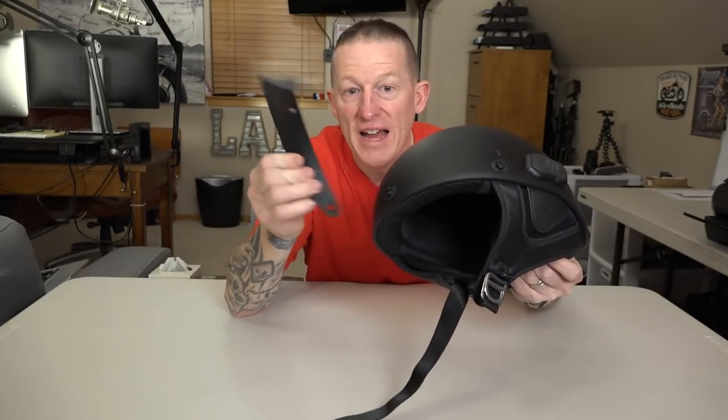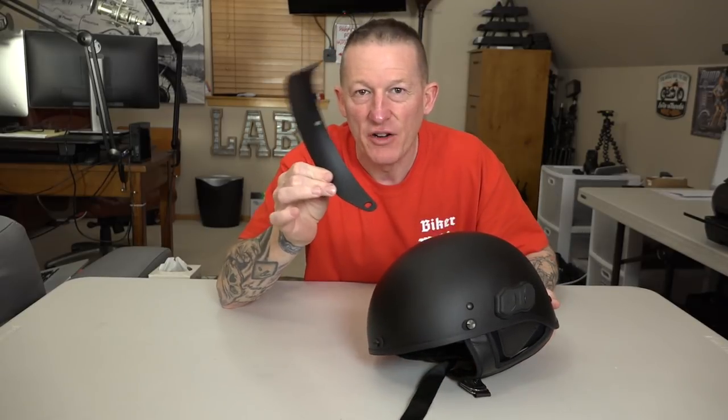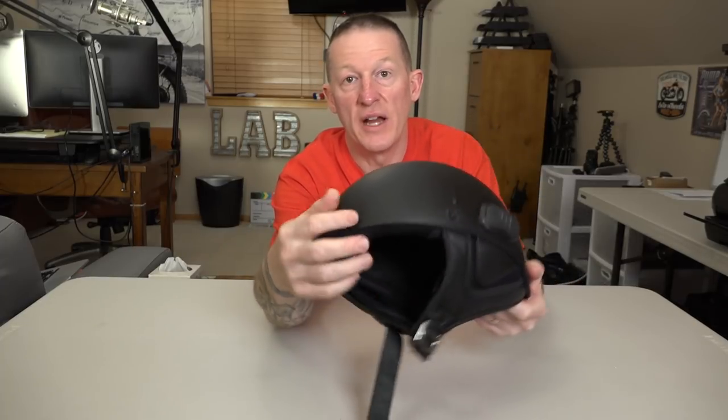It comes with a visor — the jockey visor — which screws in really easily. I'm not a fan of these, so I'm tossing that out. You can just put the screws back in if you don't like the holes right there.